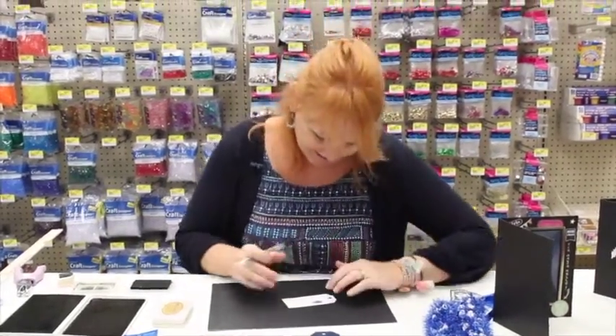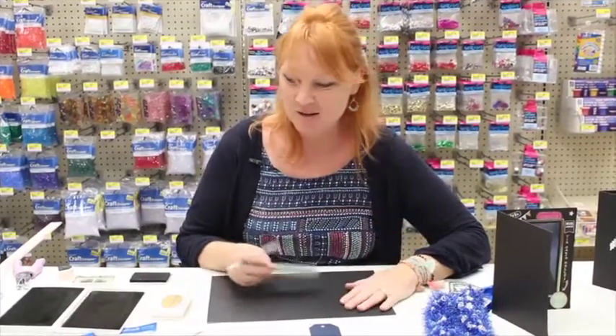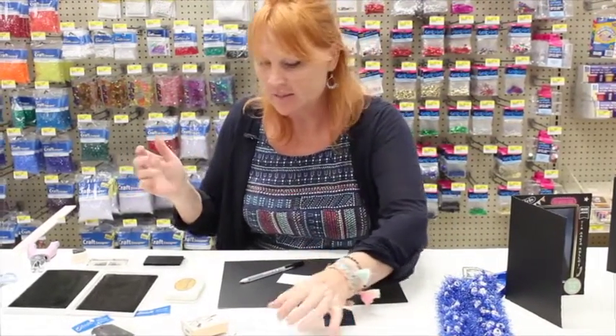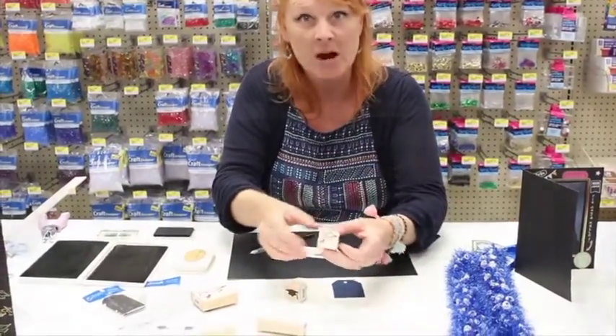Hey! I'm J-Flo with Crankin' Out Crafts and I'm actually working on some graduation little tags and things with some new stamps that we just got in. Let me just share those with you right now since you're watching.